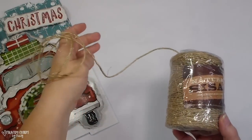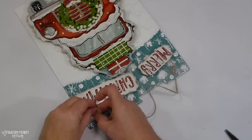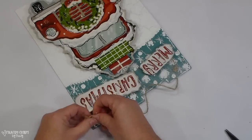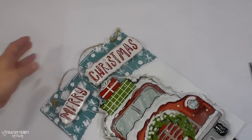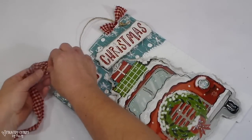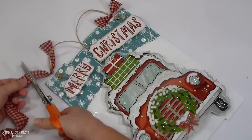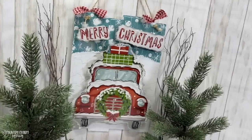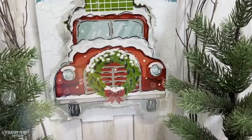For a hanger I'm using sisal twine from Hobby Lobby. I knotted it about four times so that because this particular sign had holes in it, I wanted a thicker knot so it wouldn't pull through. Once the twine was on there I took some homespun fabric — I like to rip my strips off the bigger piece for that jagged ripped edge — and just gave it a small bow on each of the edges. It kind of masks where the twine goes through and just gives a decorative touch.